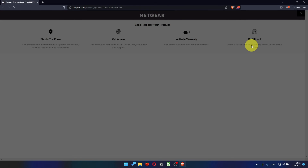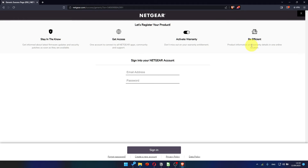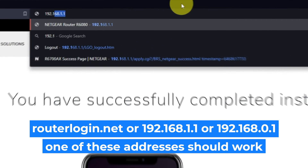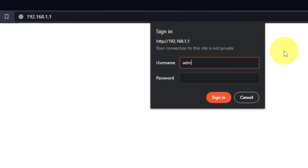After updating the firmware, you may be redirected to the Netgear website where you can register your router. Log into the router's web interface again if you are logged out. Enter the standard username 'admin' and the password you created a few minutes ago, then press the Sign In button.